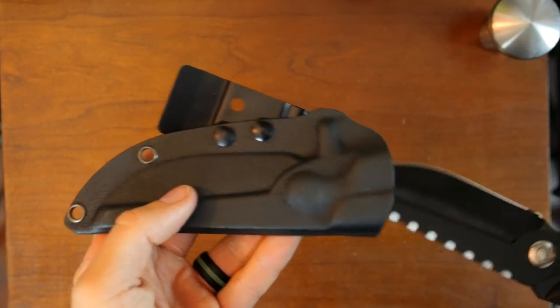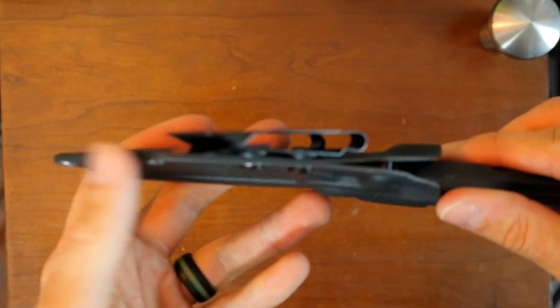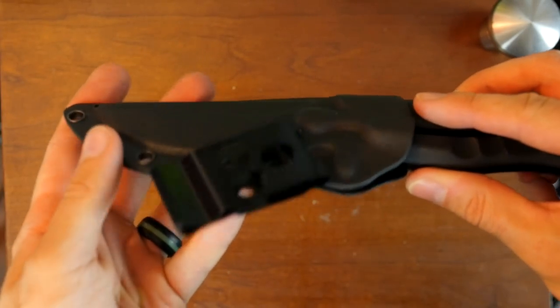It comes in this nice Kydex sheath which fits the knife really well, keeps it in securely, and has a belt clip or pocket clip so you can carry it in a number of ways. It comes out easily.